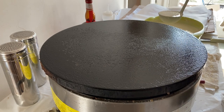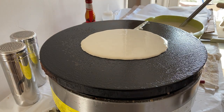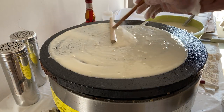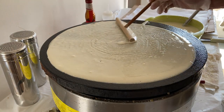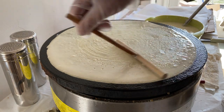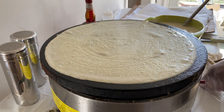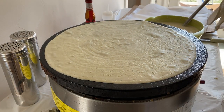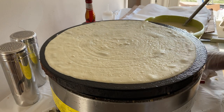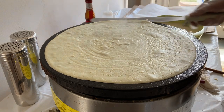Begin with a little stirring, a little pouring, a little spreading, and do it like that. I find in the time that it takes me to wipe my spreader off, the crepe is ready to flip. So let's see if that holds true.